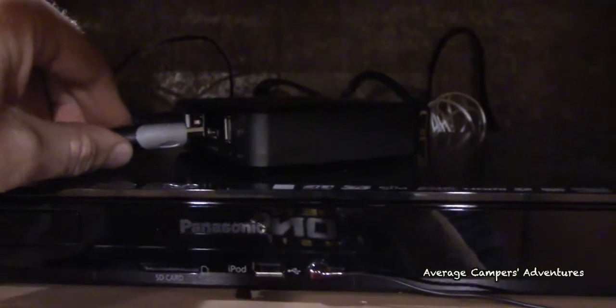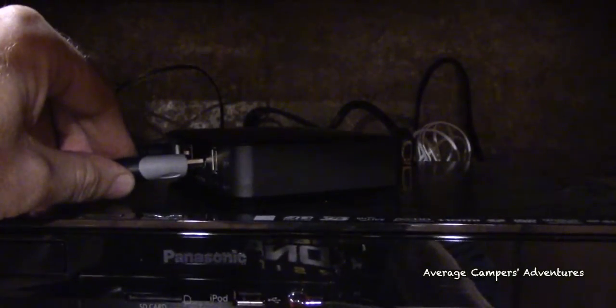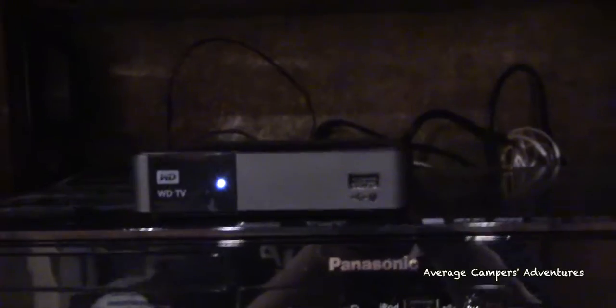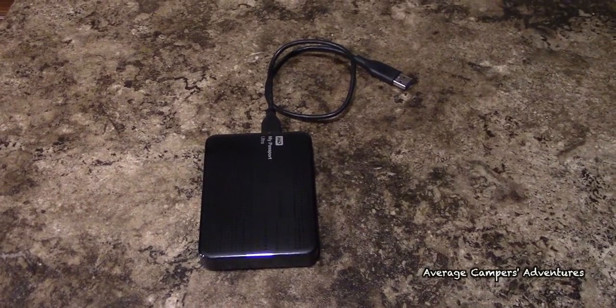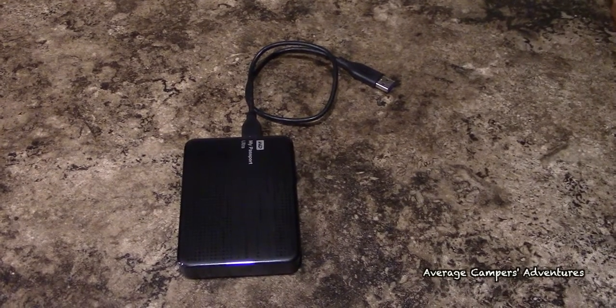To connect the device, use the HDMI cable attached to your RV's DVD player. Plug in the device to the nearest wall outlet, which can usually be found near or in your entertainment cabinet. Turn the device on from the remote control, and plug in one or two USB external hard drives, and wait for the startup screen to appear on the TV.